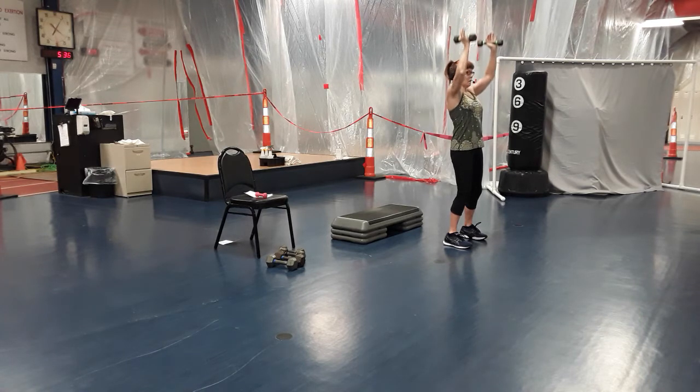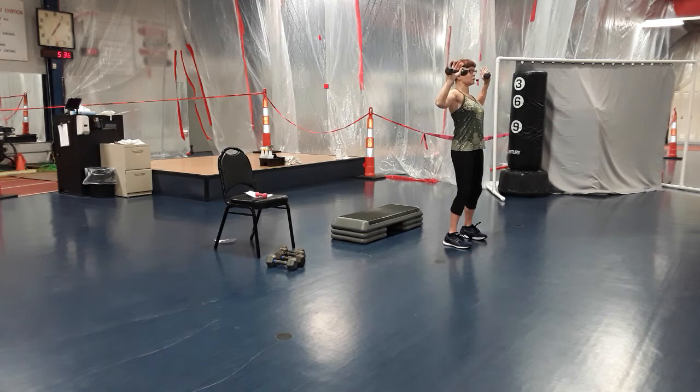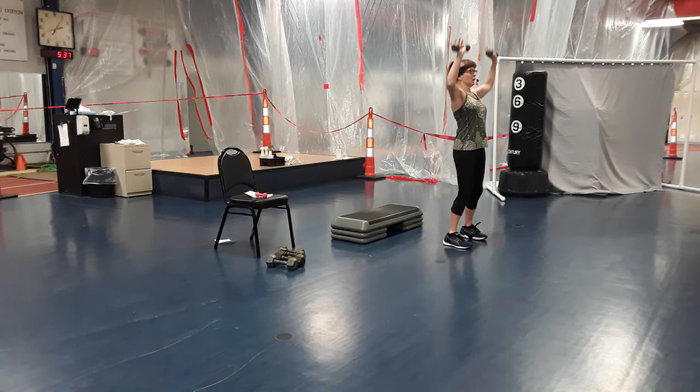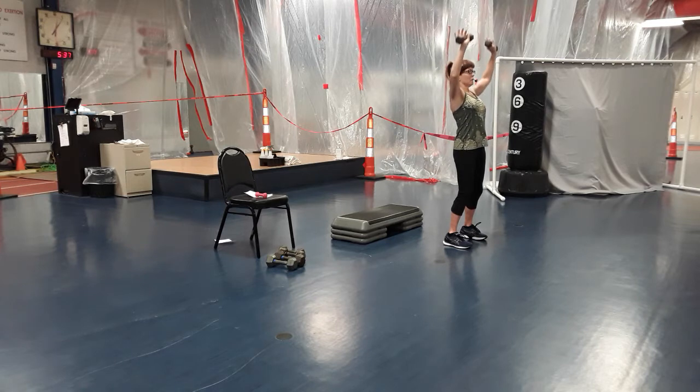Four, five, six, seven, eight — give me two more, nine and ten. Now come down to goal post, turn your palms forward. We're going to do a goal post shoulder press — up one and down, two, you're coming down to shoulder level. Keep those wrists straight, focus on using the shoulder to press up. Five, six, seven, eight, nine, last one.